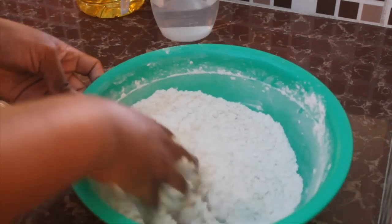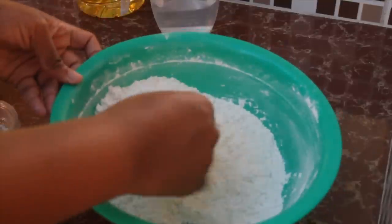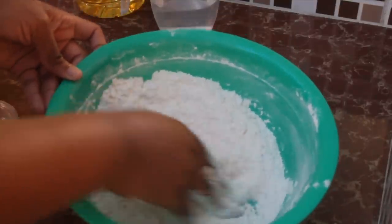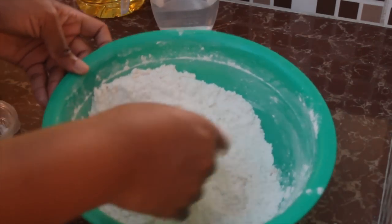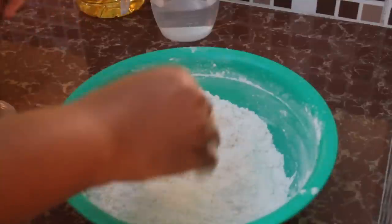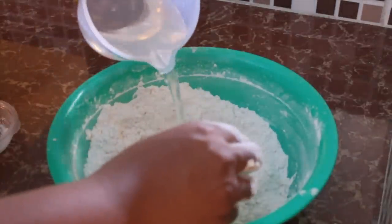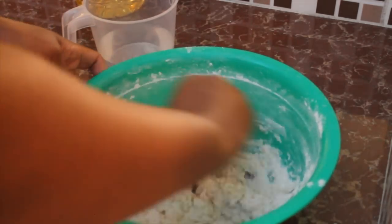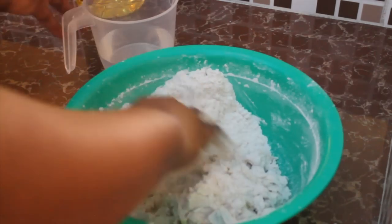Work the ghee in until it resembles a breadcrumb-like texture — you're not adding so much that it's fully crumbly, just working it in. Then start adding water little by little. We want just enough to combine everything into a nice soft dough. You won't be doing a lot of kneading — just make sure it's all combined.